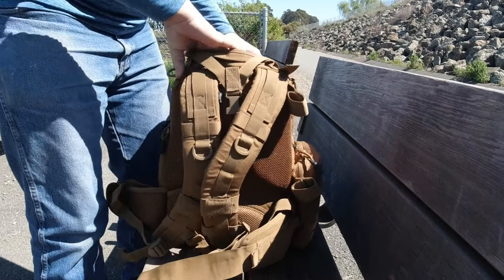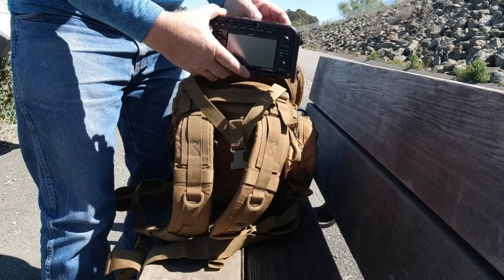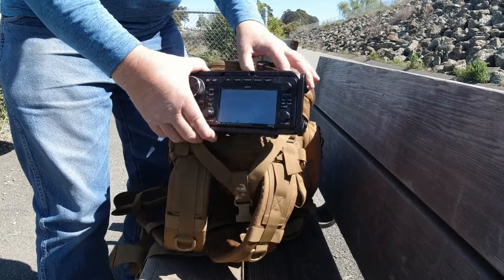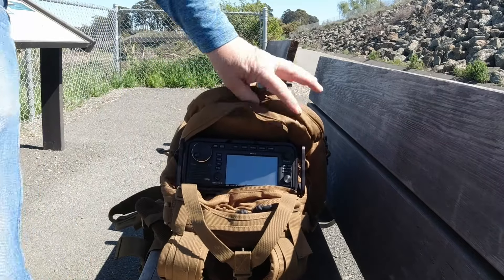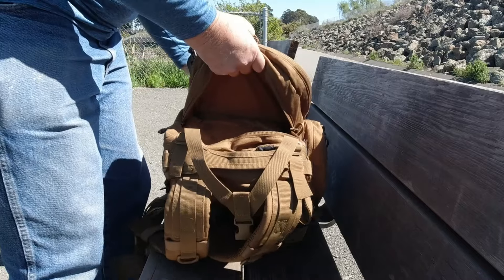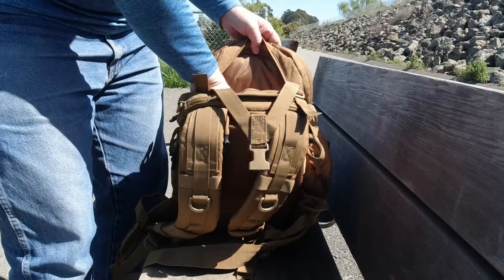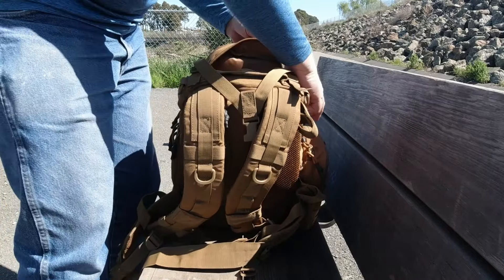This top section opens into the front of the bag, and it had enough room to throw my 705 in there with a case on it. Hopefully you guys can see that. So we'll leave that out for now. That opens above the main section.